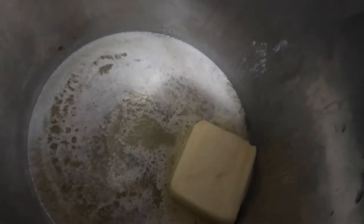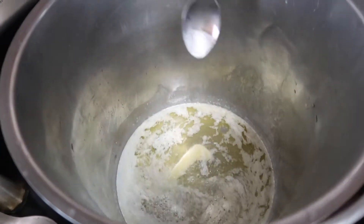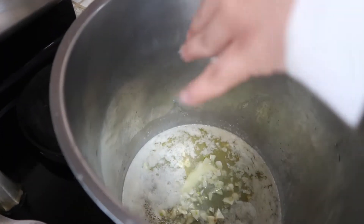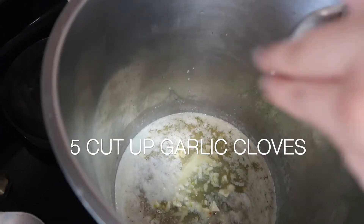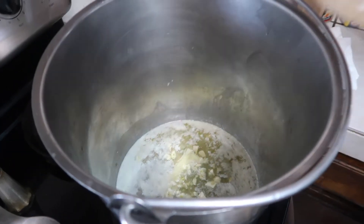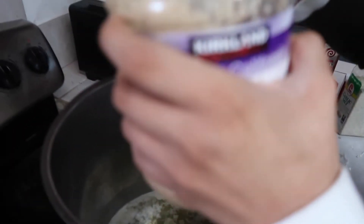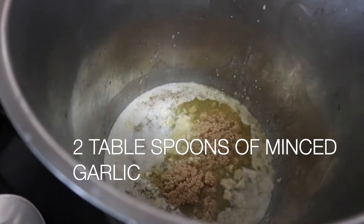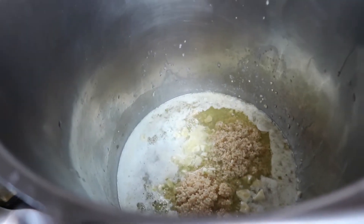We'll be back as soon as I'm done peeling our garlic and we're gonna throw that in. Welcome back — as you can see our butter has melted. I'm adding in about four garlic cloves, chopped up pretty small.